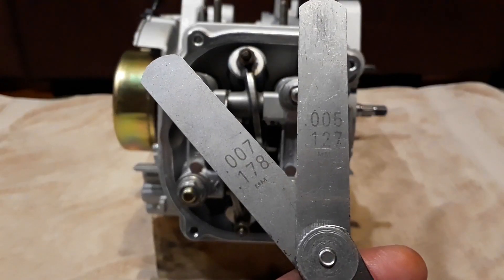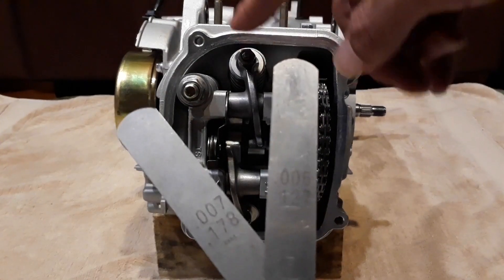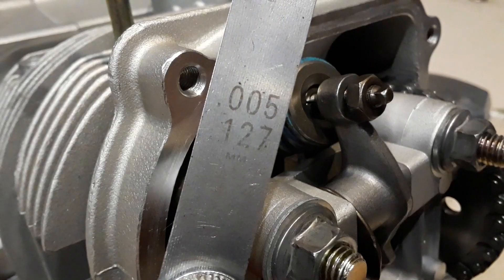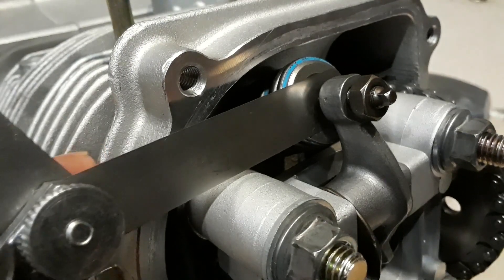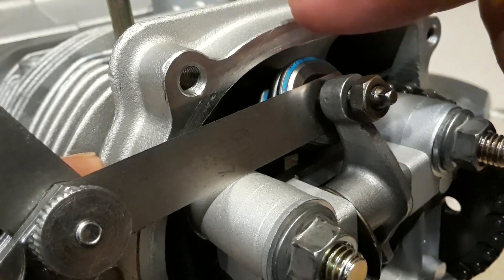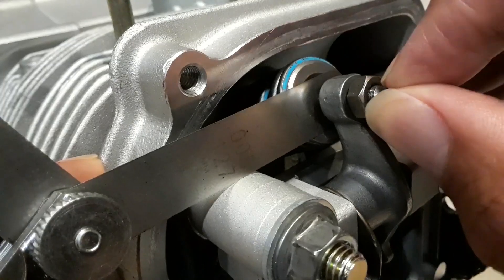You can find those measurements directly on the feeler gauge. I'm going to use the 0.005 to size my intake and the 0.007 for my exhaust. I'll start with the intake — the goal is to get the feeler gauge to slide with some friction between the tappet and the valve. I'll go ahead and do it by hand initially to get it down there.